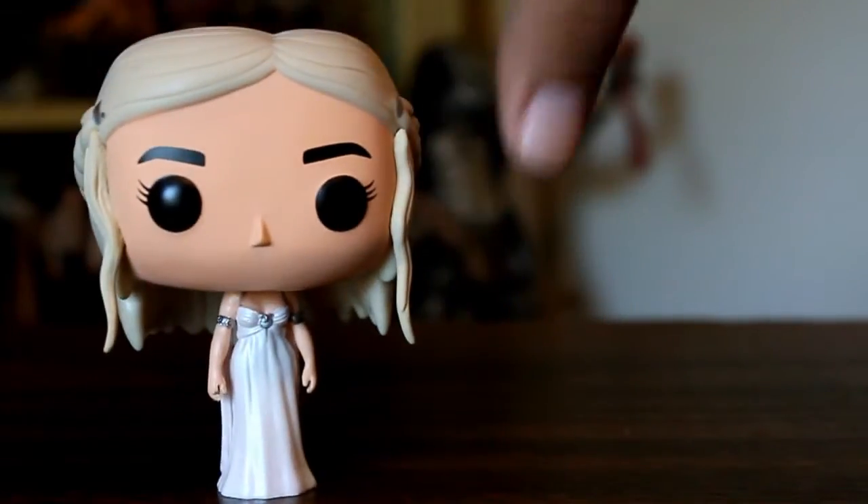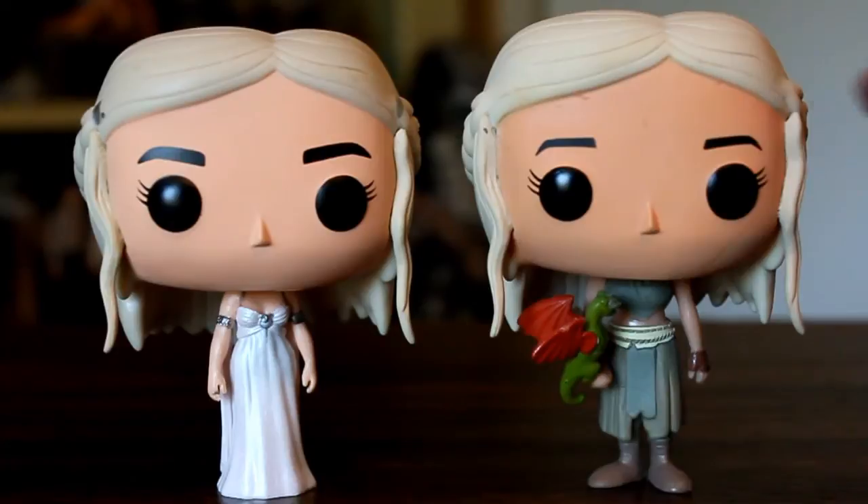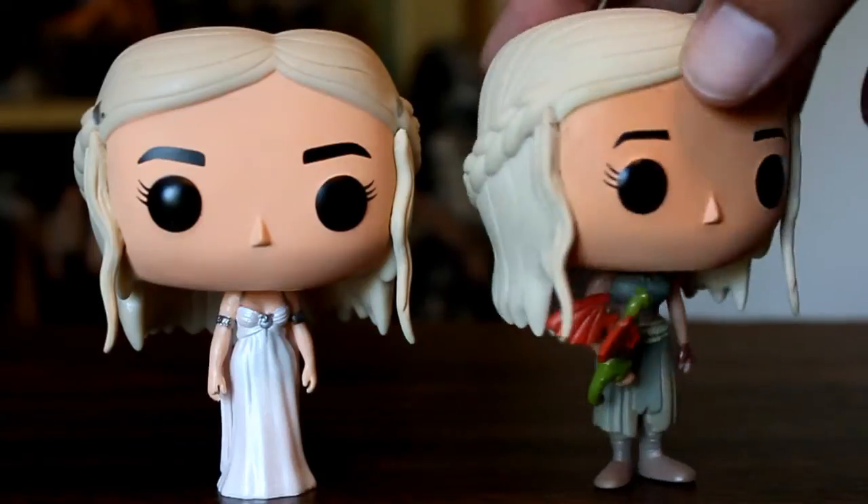Here's the new Daenerys figure, and for comparison I'll show you the old one, which had a darker, more orangey face. This one's a little more natural skin tone, and I really dig what they've done with the outfit here.